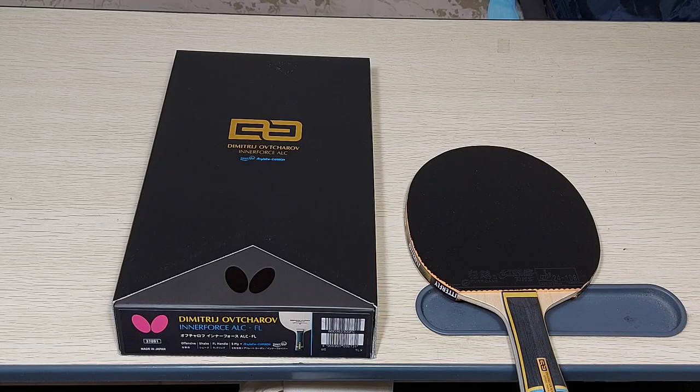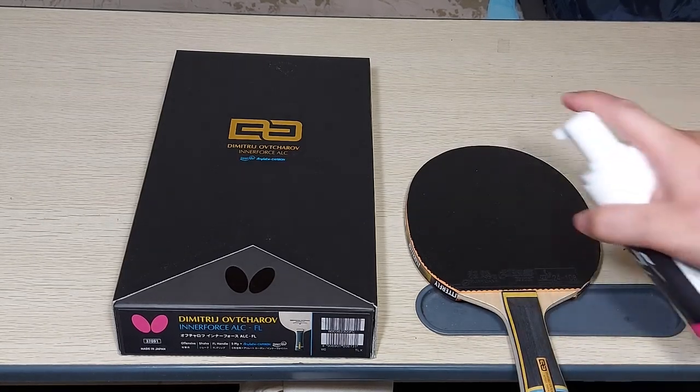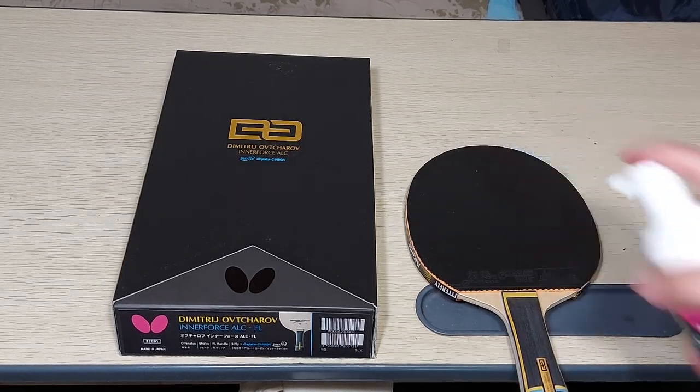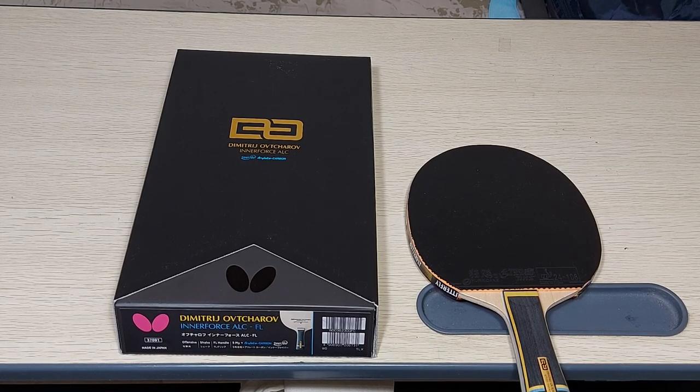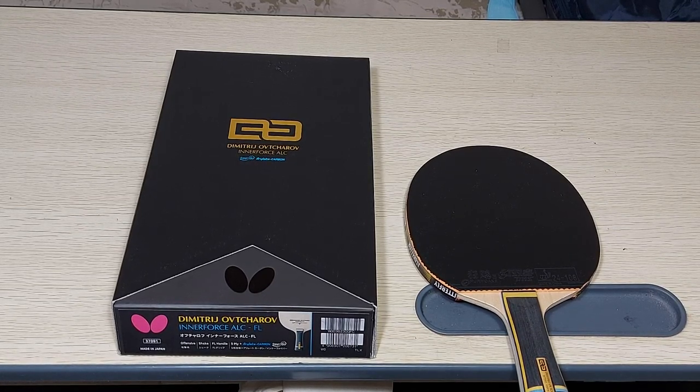My number one tip for taking care of your racket is to clean it after every use. I use these kinds of cleaners — just spray a bit of foam, then wipe it directly on your shirt or pants, or use a sponge to even it out and then wipe it. My second tip is to store your ping pong racket in a case after every play. This ensures there are no extreme temperature changes or extreme humidity.